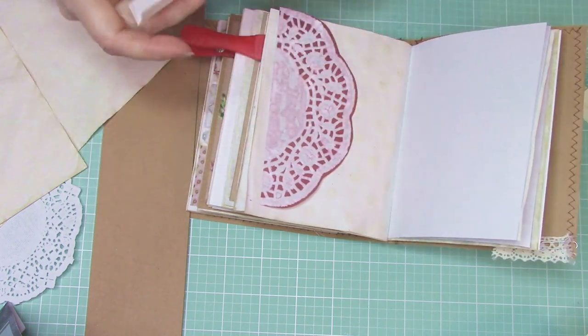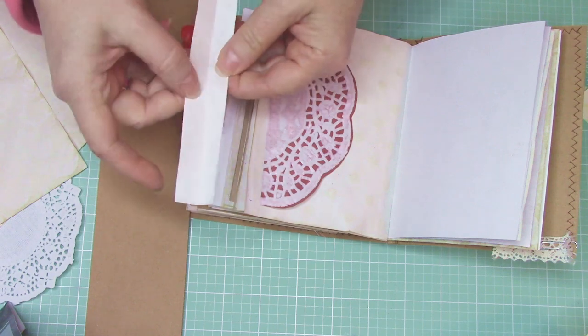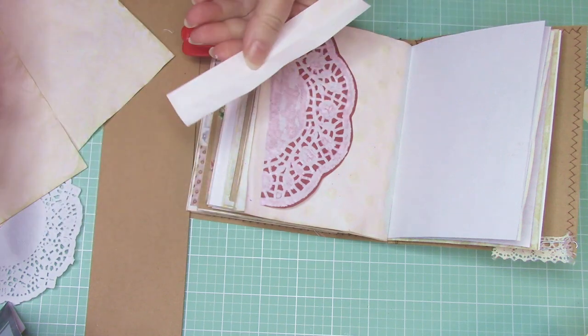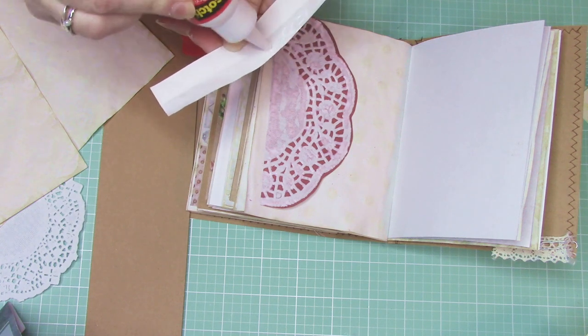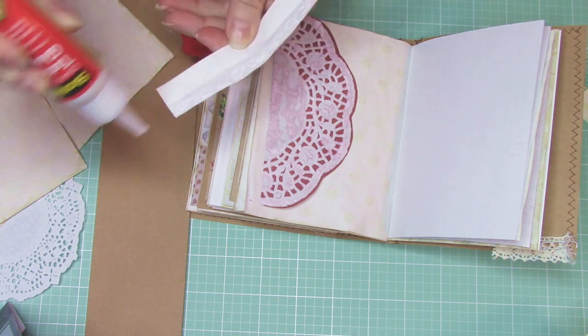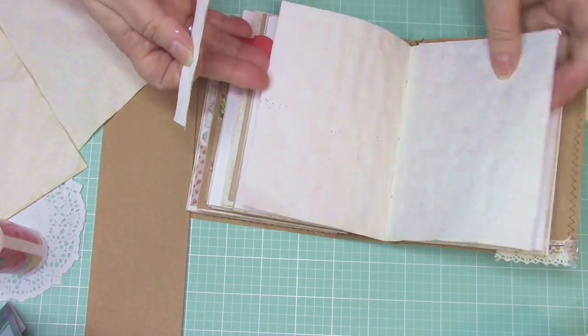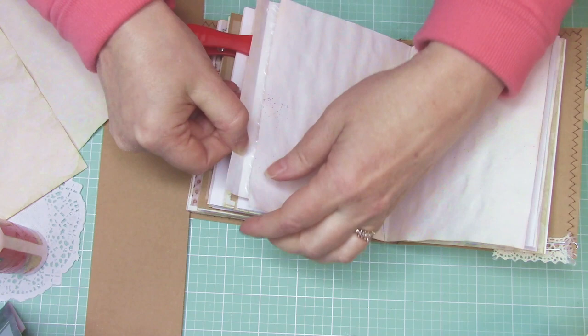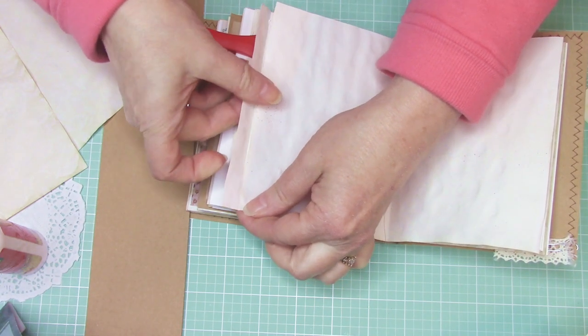I'm going to put glue — here's my flap, it opens up like that — I'm going to put glue right in here and glue that at the edge of the page. Here's the middle, the back page, I'm going to put this on.